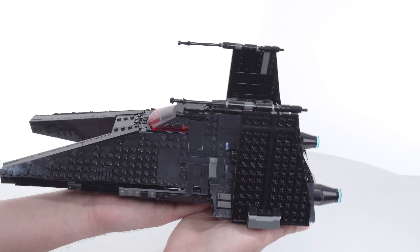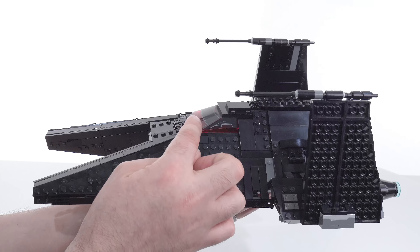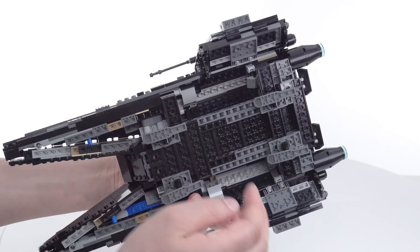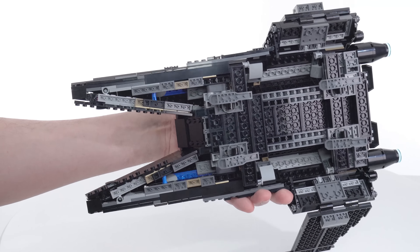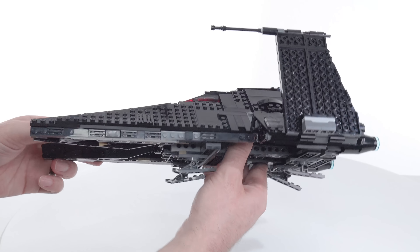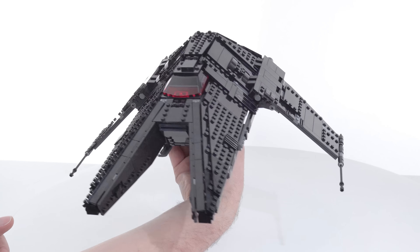It doesn't bug me. This is mostly black with a little bit of gray and that important red canopy section, which honestly isn't the best graphic design for it, but I think the shape works well and overall the design works out well enough. Looking at this from underneath, now I see some colors that I don't want to see, but I had to turn this all the way upside down to get to that point. So for standard display near eye level or slightly above, it's actually finished well.